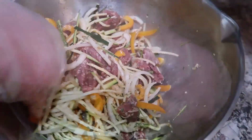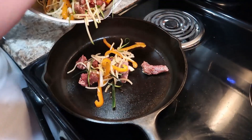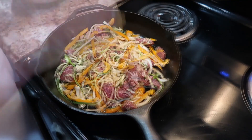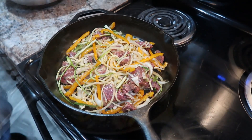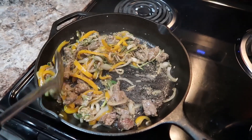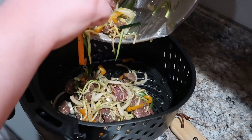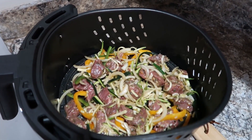Mix everything well and if you're going to use the skillet, make sure it's nice and hot and ready. I also noticed this was crowding my pan quite a bit, which is part of what led me to try the air fryer — overcrowding the pan means it won't cook as quickly and will disintegrate the vegetables even more. This was kind of midway through cooking when I realized I'd probably try it in the air fryer as well.